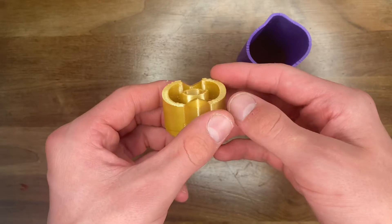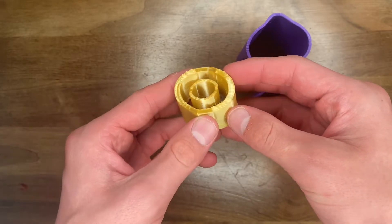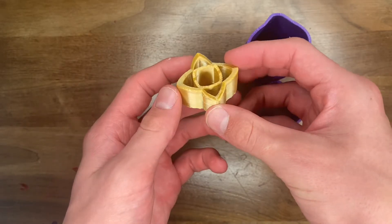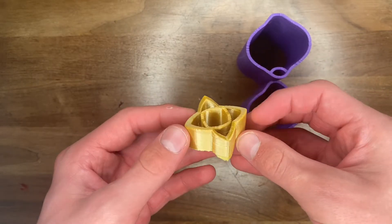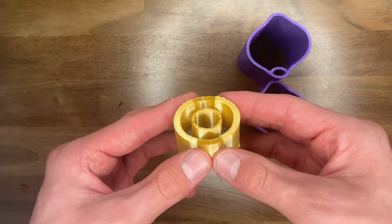These two are 3D printed. This one looks like two circles inside of each other, then flipped around it looks like a star with a circle inside. The other one looks like two circles and then two intersecting stars.